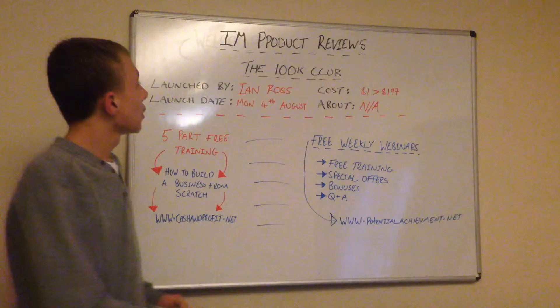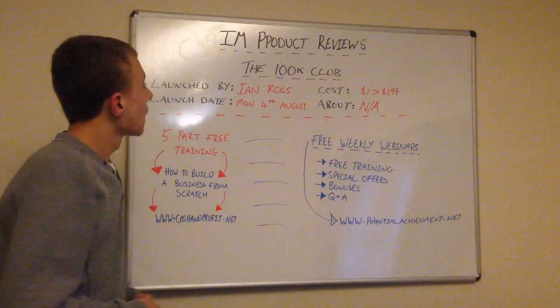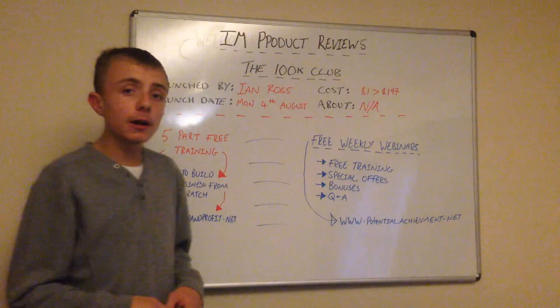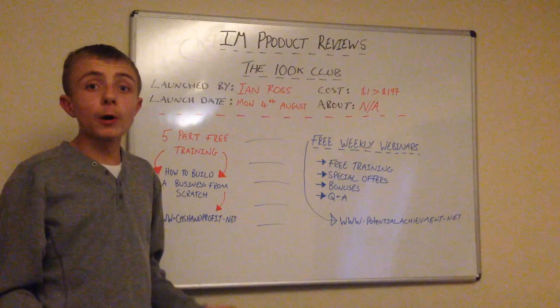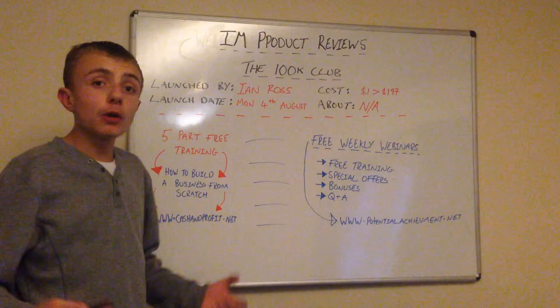The 100k Club sounds promising because it's a club — it actually teaches you. I don't know if it does, but it probably actually teaches you. But before I go into more detail, I want you to do more research about the products. You might not get information on it now, but a few days after it's launched you might get a little bit more information because people have bought it and done reviews.